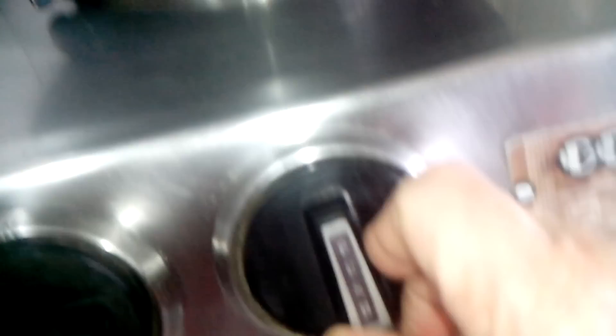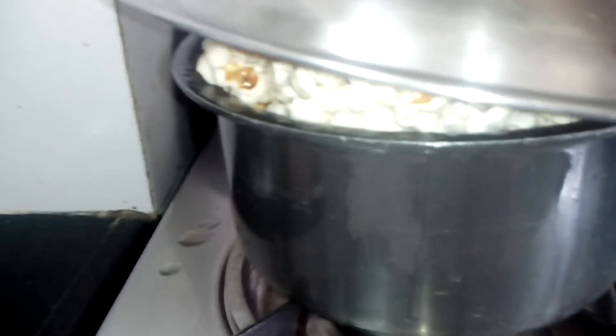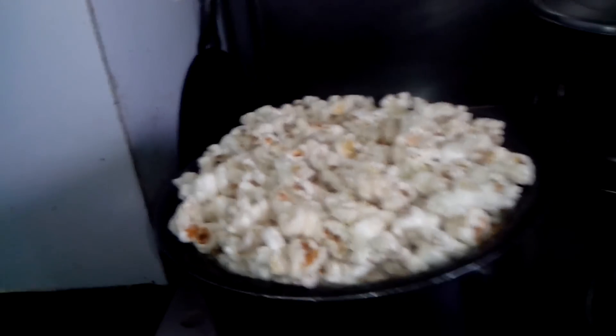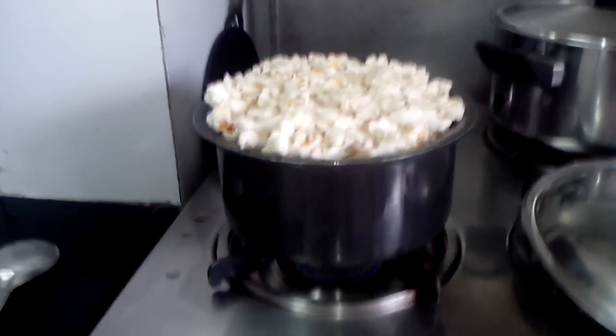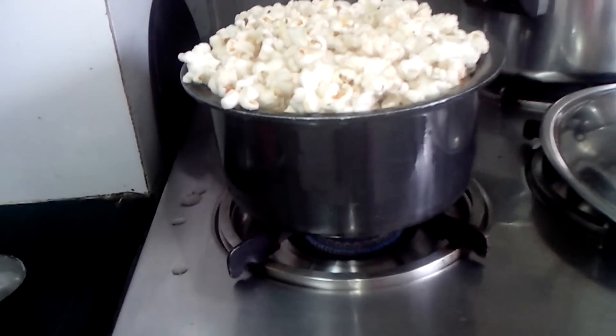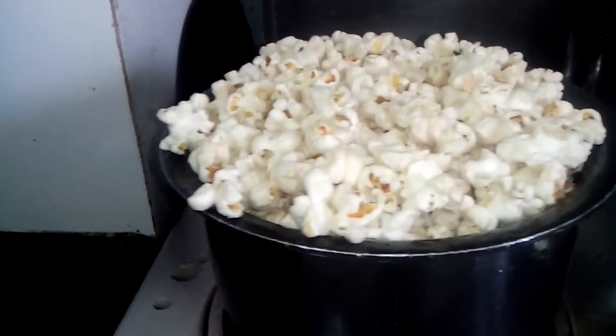Now I'll reduce the flame and just check. Oh my, it's all full of popcorn — can you see this? Yummy! I'm sure all the corn has popped up now, it's puffed.